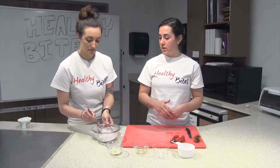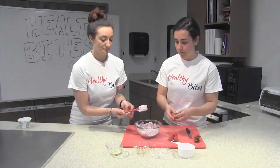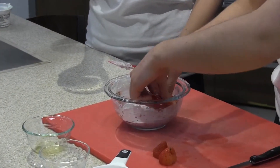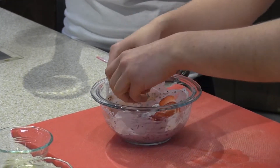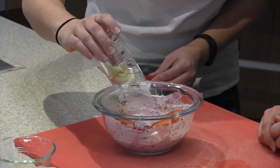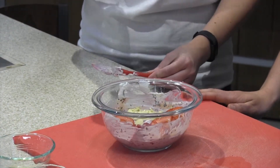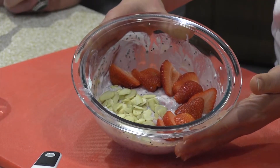Once we have that all mixed together, we're going to top it with the rest of our strawberries. You can make this a little prettier by placing it into a cleaner bowl and plating it up nice. Last, we're going to add a tablespoon of sliced almonds, which will add a nice crunch and also some monounsaturated fats, which will help protect against heart disease. There you have your beautiful strawberry chia Greek yogurt bowl. Thank you so much for joining us today — I hope you get some inspiration from this recipe.